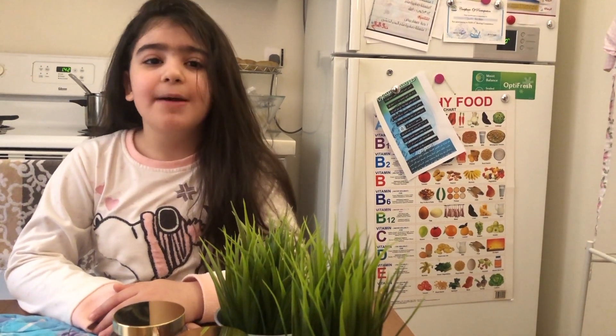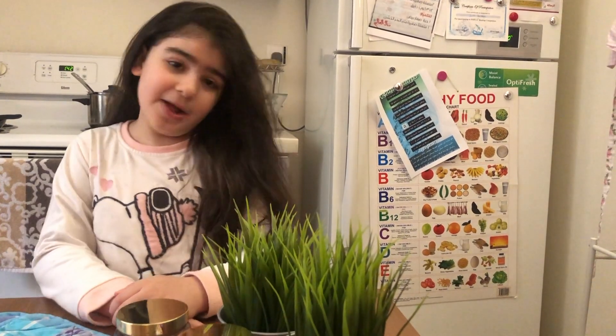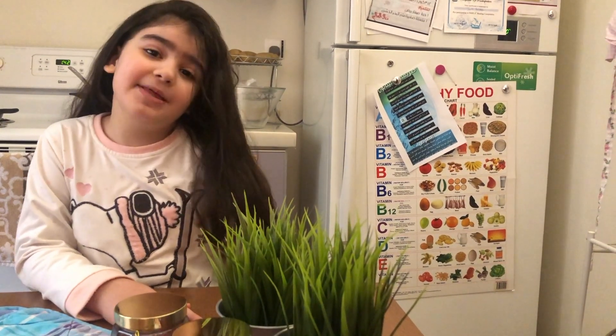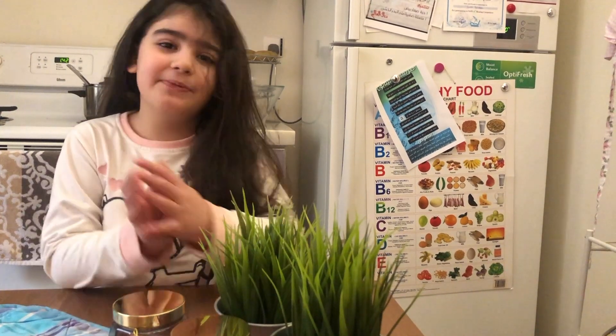Hello guys, today I'm going to be doing an experiment for my science class and it's called the bouncy egg. If you want more experiments I can do, you can comment down below. I hope this video is helpful and useful for you guys.